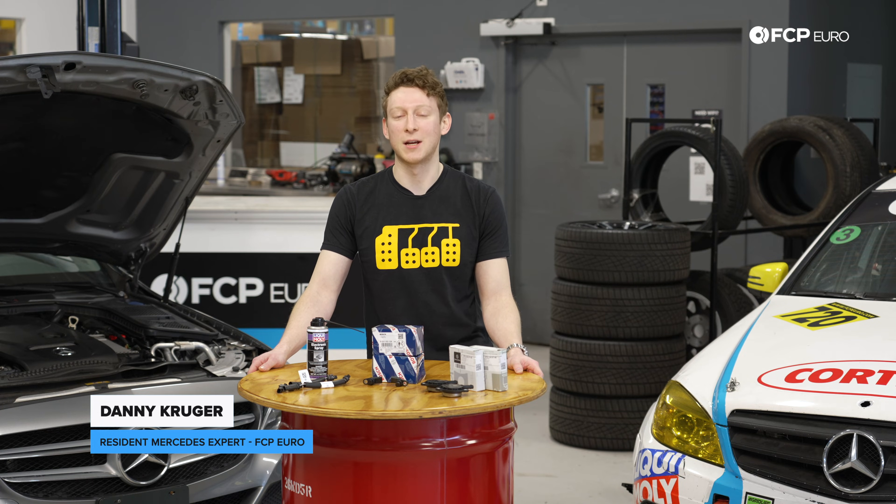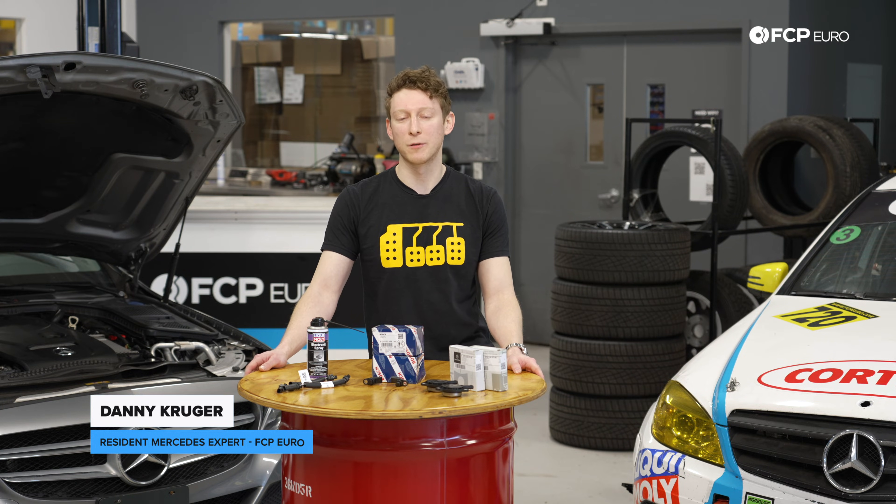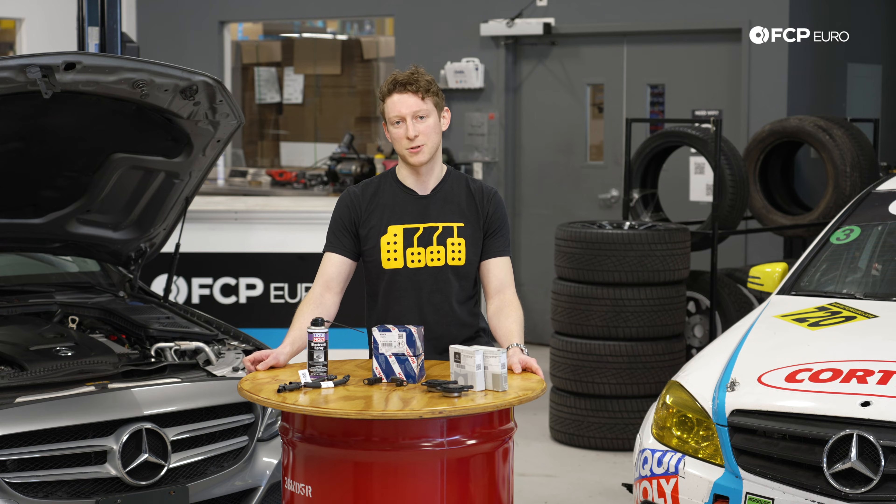Hello everyone. Danny Krueger with FC Puro, and today we're going to be telling you how to prevent one of the most expensive issues that you can have on a modern Mercedes.